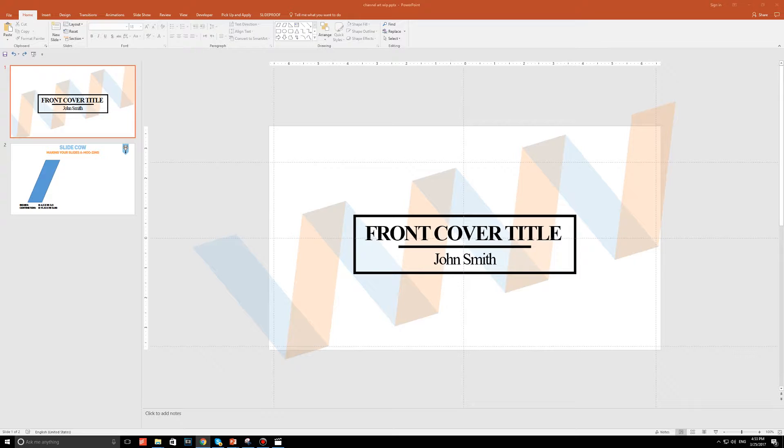To all you loyal SlideCow followers, you'll know that this topic was actually covered in the first video SlideCow has ever done. If you want to watch that video, click on the info button on the top right. That video is actually quite popular — people really like front covers. So this is another front cover video.